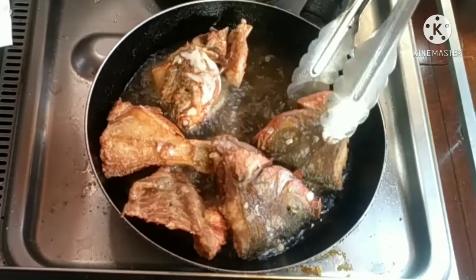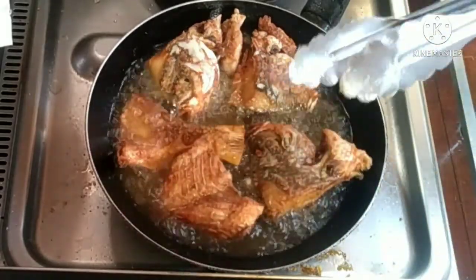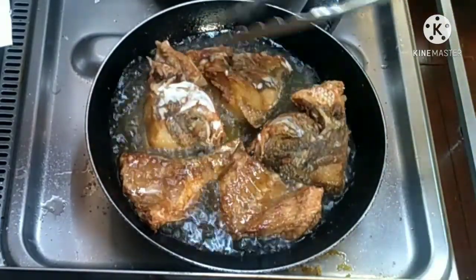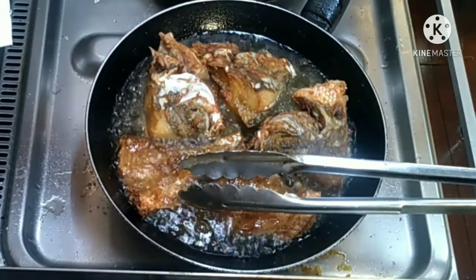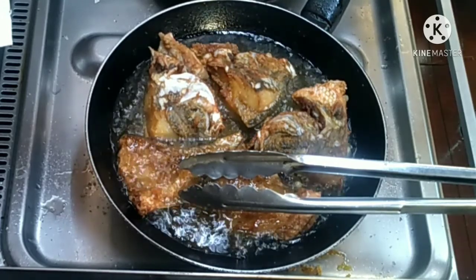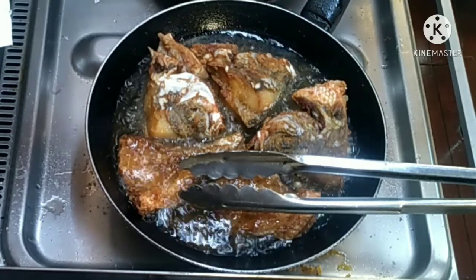Malapit na tayong mga tapos mag-prito. Pinakrispy ko siya para lahat ng parts niya is crispy, tsaka hindi na siya matinik. At pagkatapos nating siya iprito lahat, magigisal na tayo ng ating mga natitirang sangkap para sa ating black beans. Di ba normally naman talaga pinaprito yung fish bago natin ilagay siya sa black beans para hindi siya malansa.